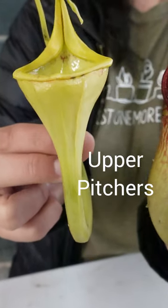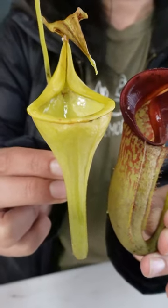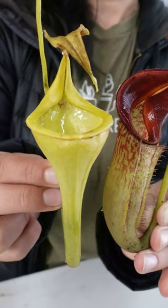Upper pitchers are going to be without the ladder and they are also going to be a different color and have a different peristome shape to capture often flying insects.